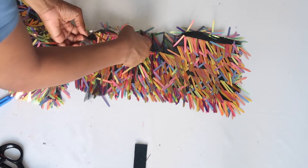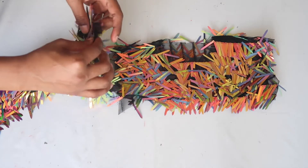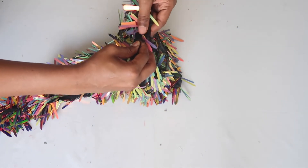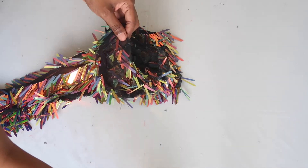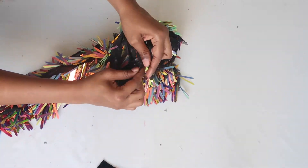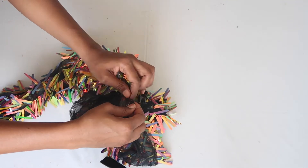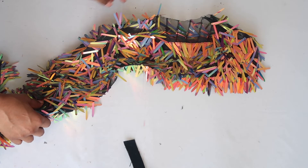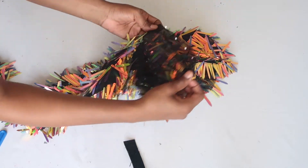Now it's time to attach your sleeve to your bodice piece. Simply align the middle of your sleeve to the middle of the top — the middle of the top usually has a seam so it shouldn't be hard to find the center. Put them together, place your pins, and after you're done pinning you should have something that looks like this. Then just take it to your sewing machine and complete your last stitch.